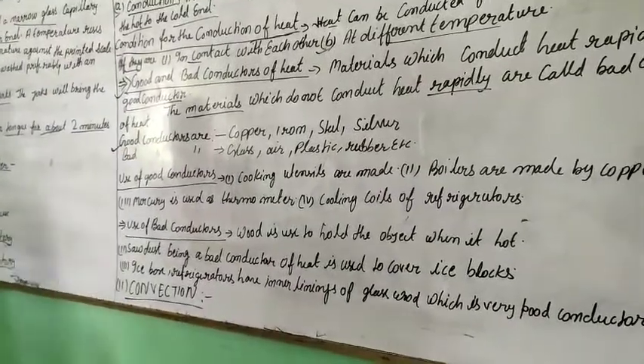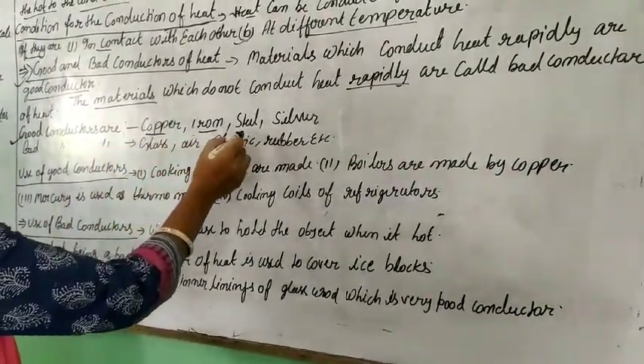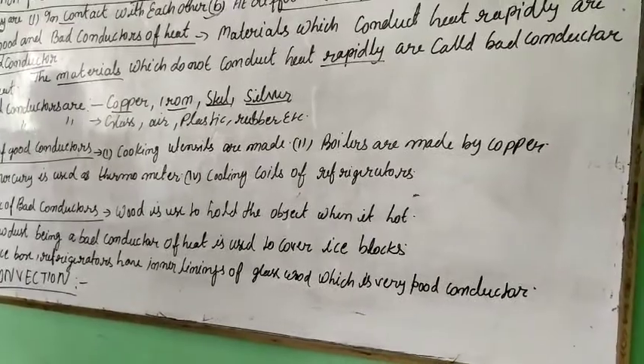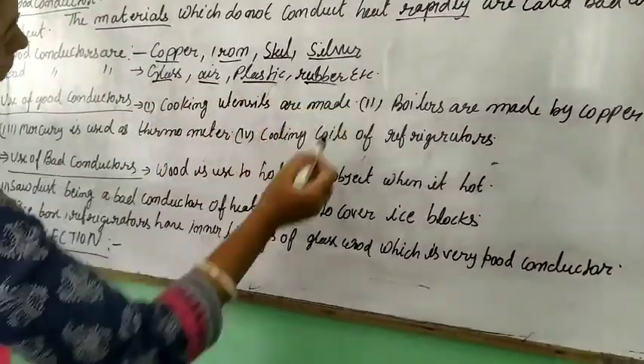Examples of good conductors of heat: copper, iron, steel, and silver. Examples of bad conductors of heat: glass, air, plastic, rubber, and wood.